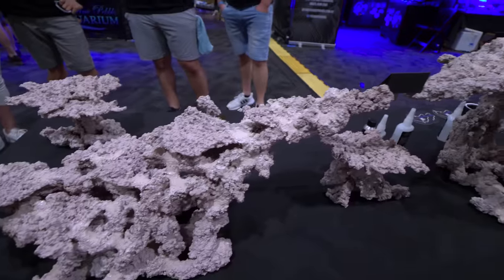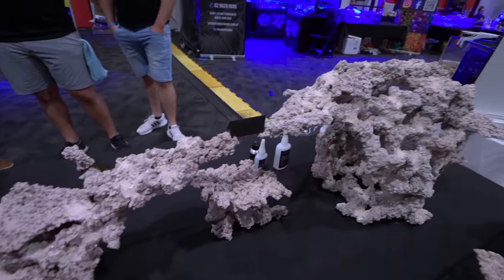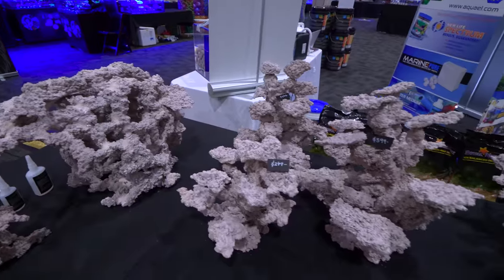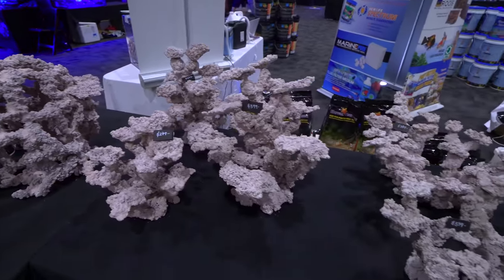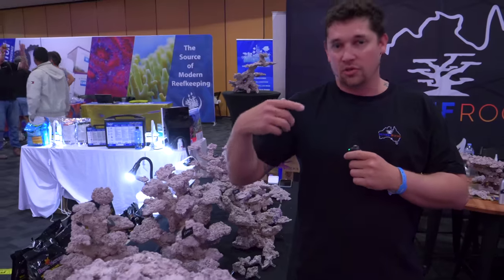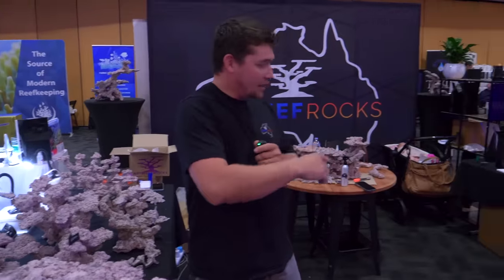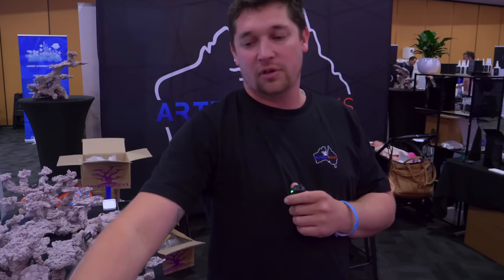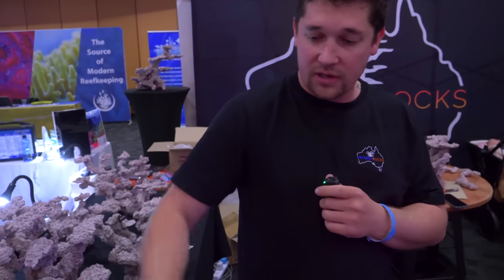So these have been designed to ship all over Australia. Then we come into our custom work. We do a loose rock which is made up of a flat piece, some branches and some bigger base pieces. We do pretty much a glue and epoxy kit where you can build that yourself or we can build it for you. So we do a full custom range.